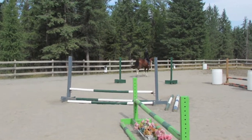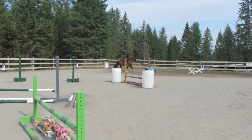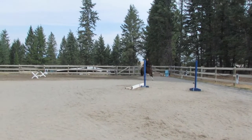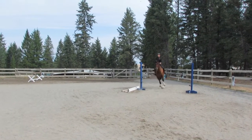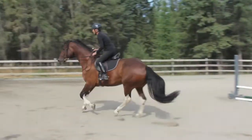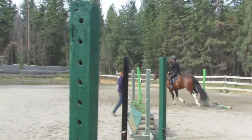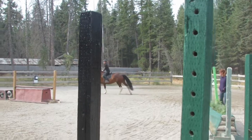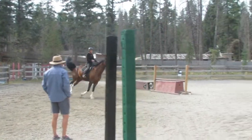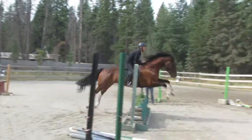Flowers. Canter. Keep coming, come on, keep coming. Just get those flower jumps there. Keep going. Now the brush, turn back, turn back. Yeah, turn them. Outside. That's it, come on.